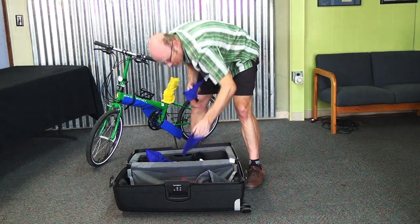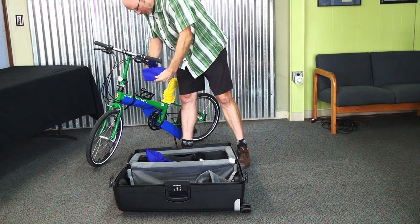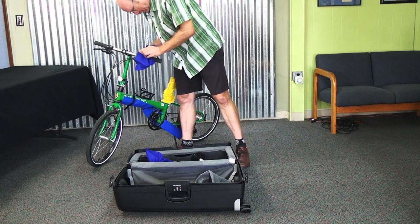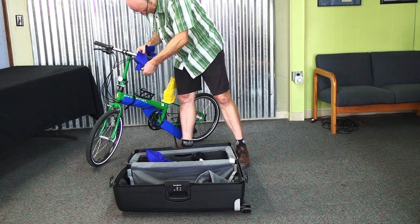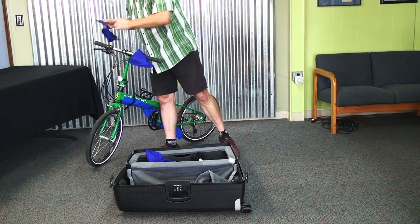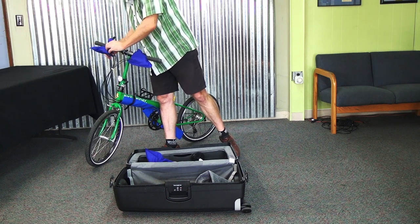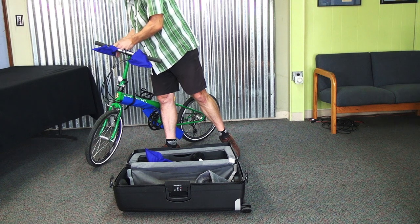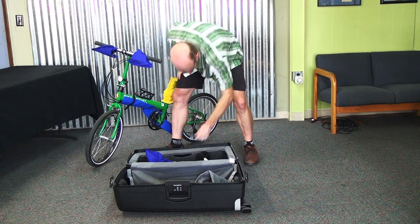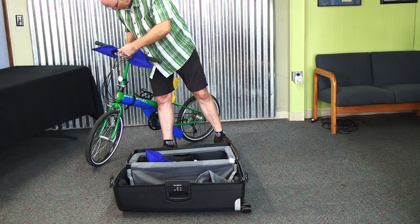There are also some triangular blue bags that go over your brake and shift levers. Now we can take the handlebars off of the stem, which we need to do for packing.